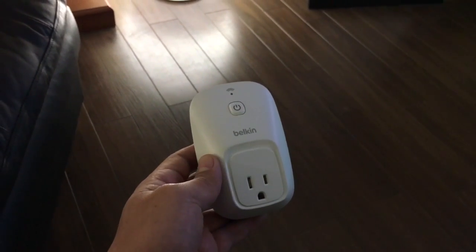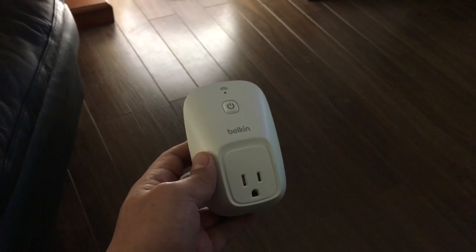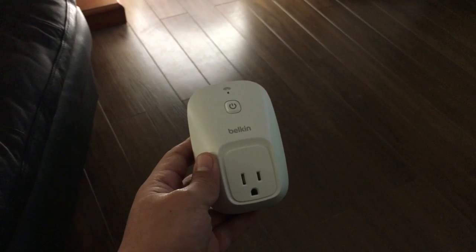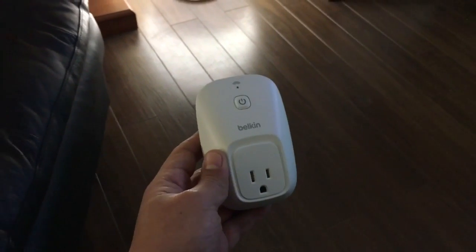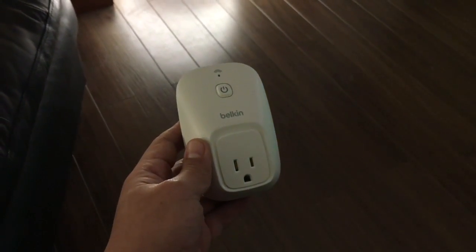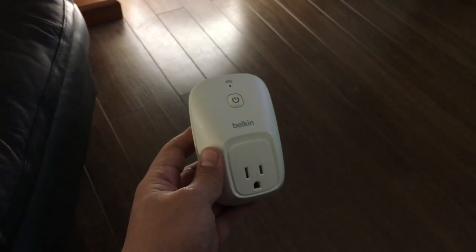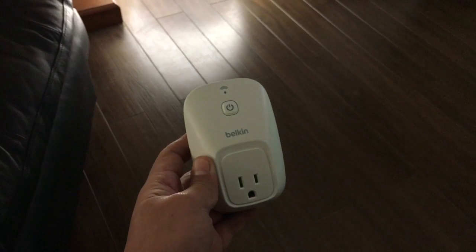Now it's time to talk about another way of communicating and operating our equipment at home via our Amazon Echo, and that is by the means of an outlet switch. There are different kinds that work well with the Amazon Echo. I'm going to talk about the one that I use and find very nice.